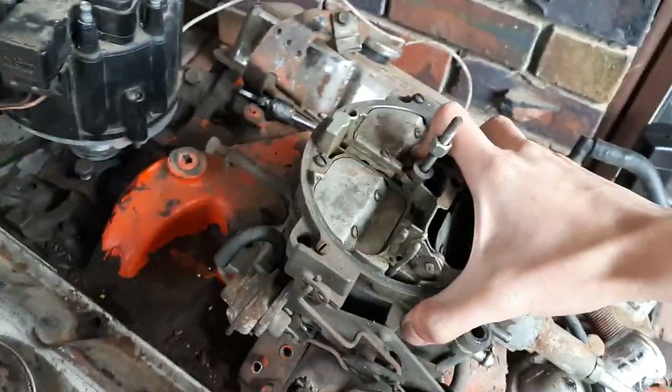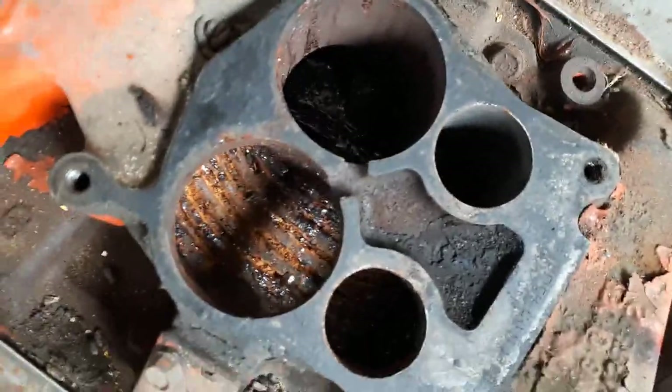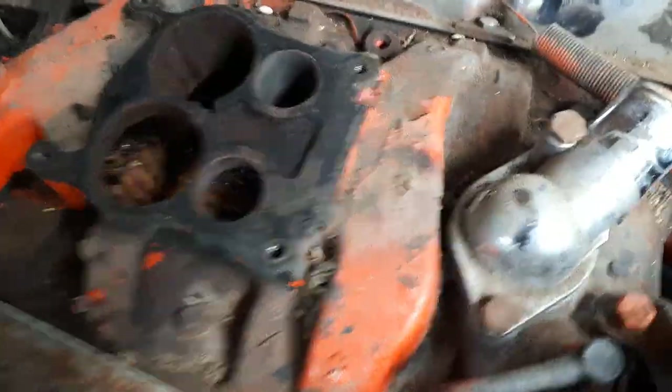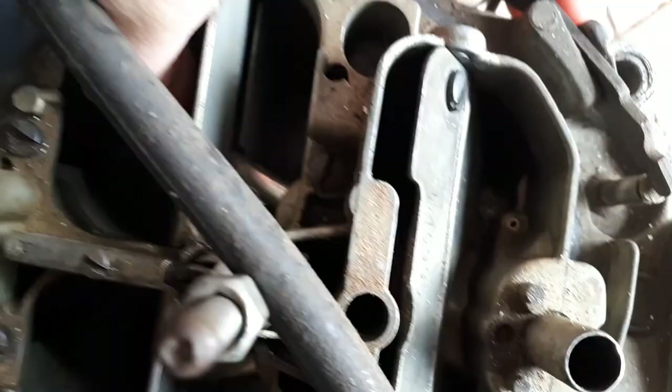Now the carburetor should just... there we go. That wasn't too hard. There's a bit of rust in there but that doesn't worry me because the engine's not seized, so that'll be fine. The carb is all good — nothing underneath it that's really worrying. Everything inside is pretty much fine, so nothing to worry about.